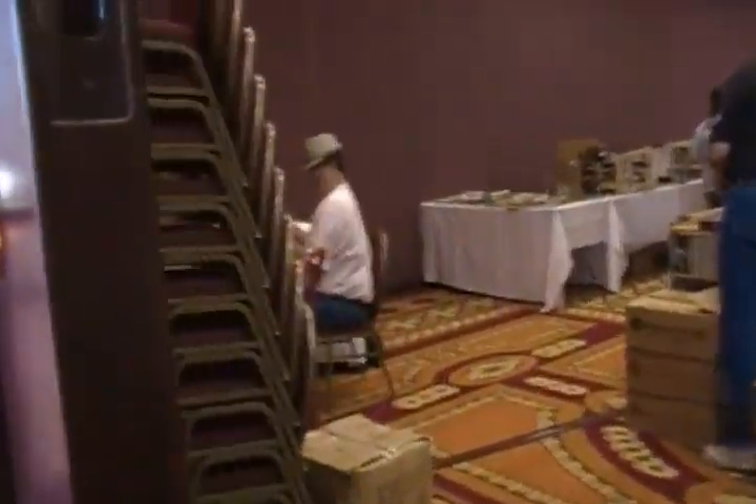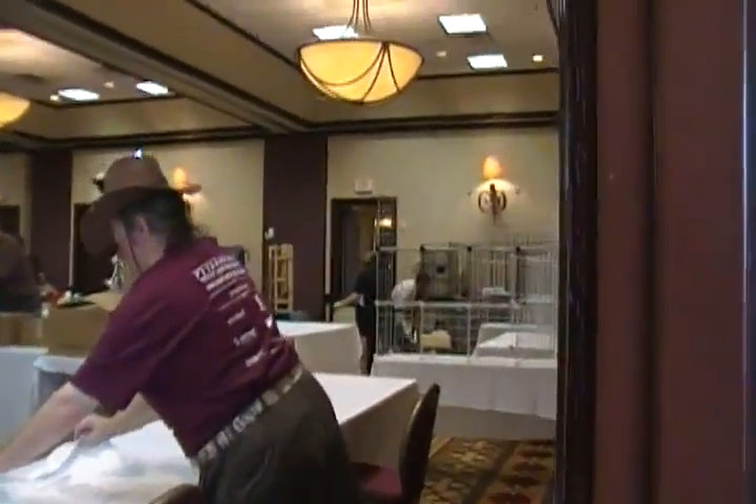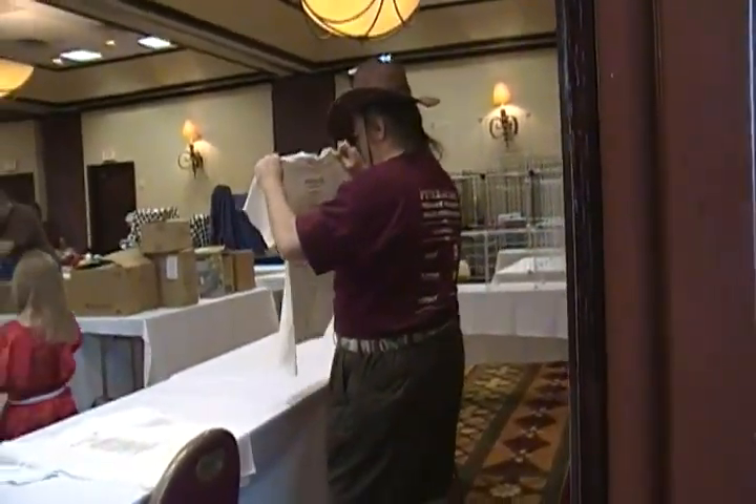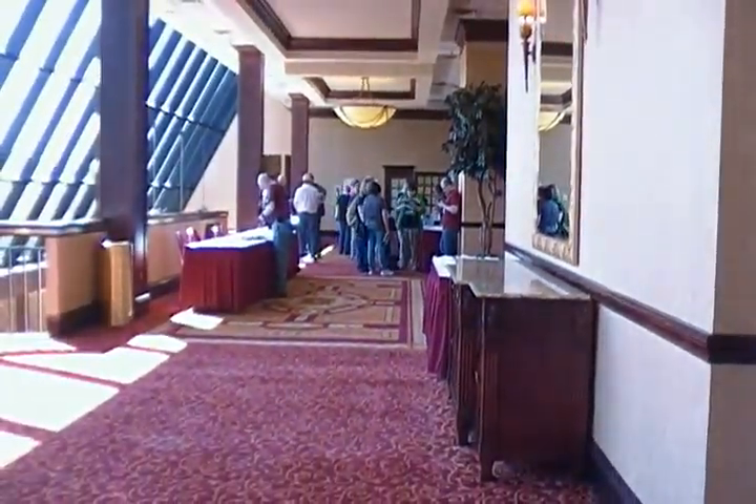Yeah, there you go, that's a little family in there. Okay, that's the registration area. I hate it, I hate it.